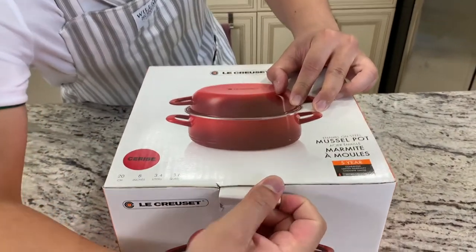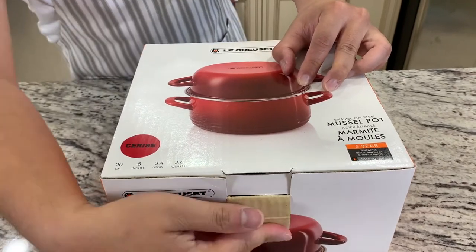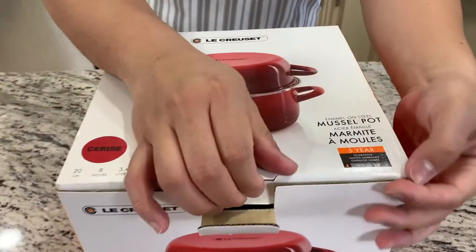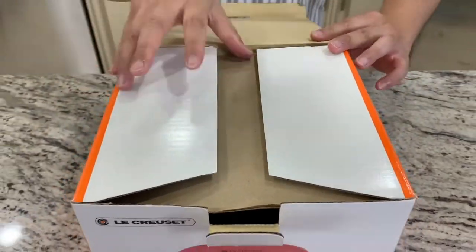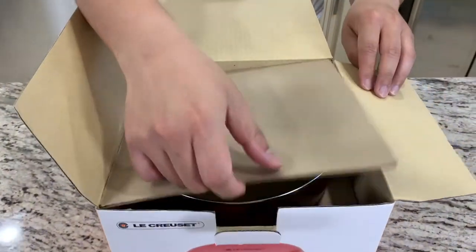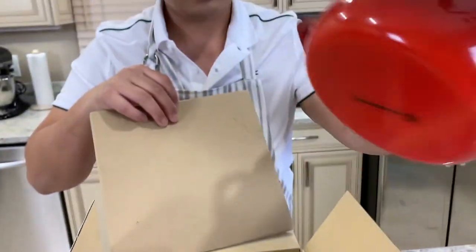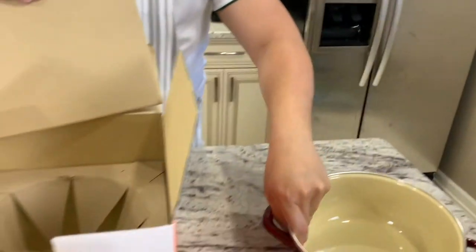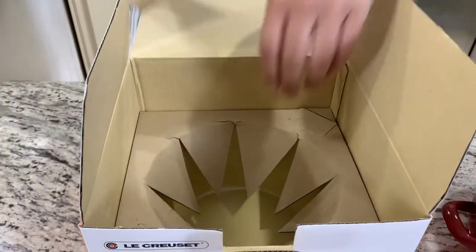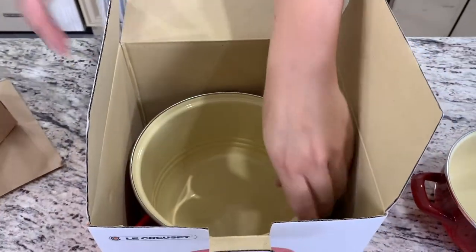This is a very cool piece here and I will tell you the pricing. It comes with a five-year warranty with Le Creuset. Let's take a look at the pot. So I have the top — sometimes it's the bottom, depending on how you look at it — but this is really the lid here. Let's continue unboxing the bottom piece.